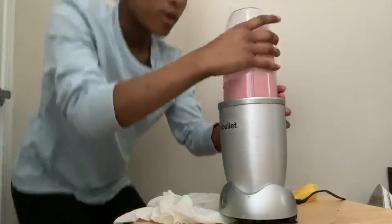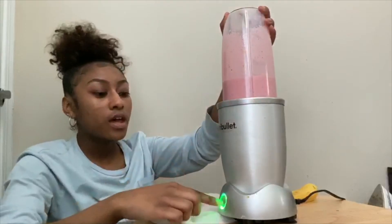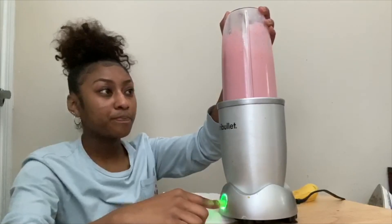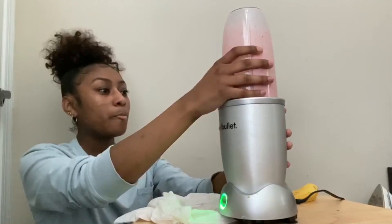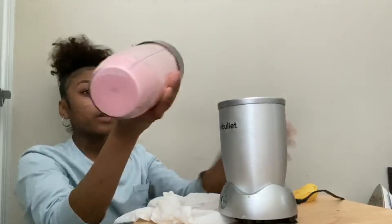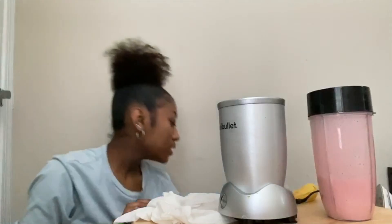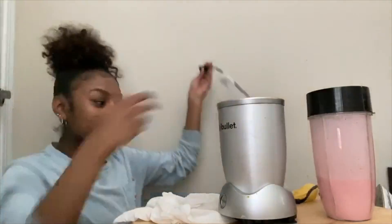I turned it off after about 10 seconds, then I keep pressing the pulse button until everything's smooth. The reason I blend so much is to make sure everything is not chunky and is blended correctly and evenly. And that's it — I'm ready to drink it! I hope you enjoyed the video and enjoy the smoothie — I guarantee you will. Have a good break, see you guys soon!